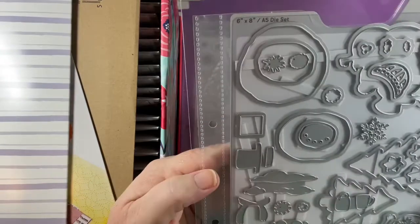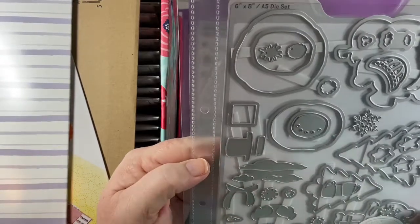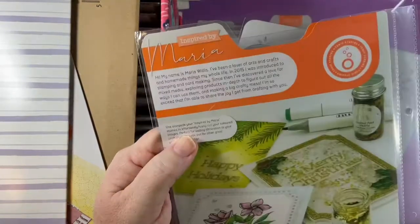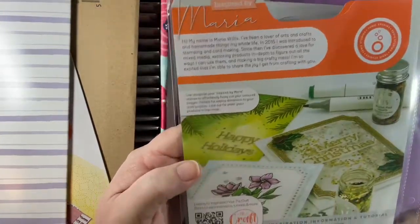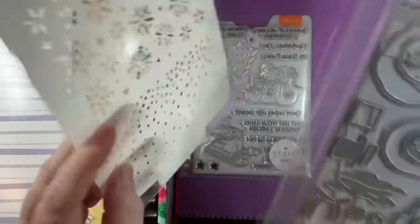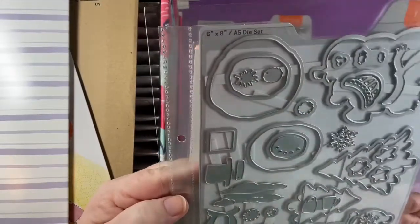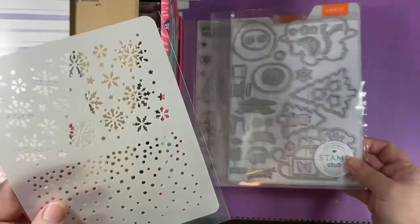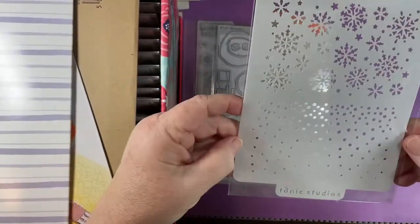I ordered the Slimline Envelope Creator die set. Here are the dies that go with the Stamp Club — that's a lot of dies. And then they have this stencil too.